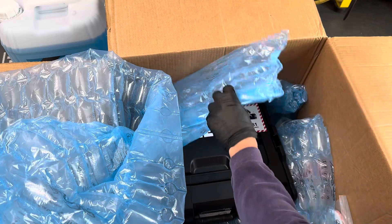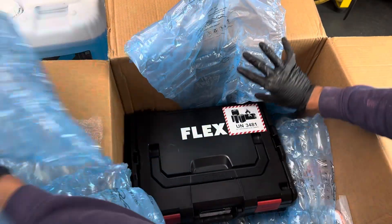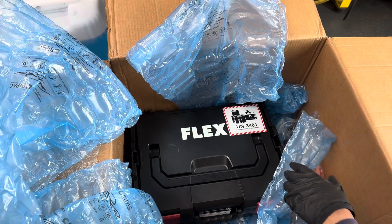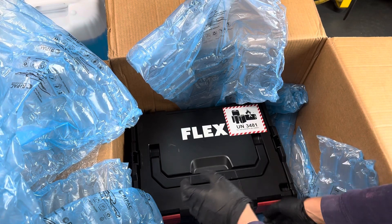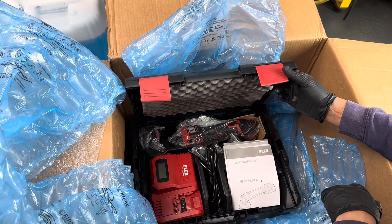And then we've got a cordless Flex PXE 80 along with some goodies — microfiber pads, some more microfiber pads. Some goodies thanks to Dave at Cleaning Car. And we've got a new cordless PXE 80 as well.